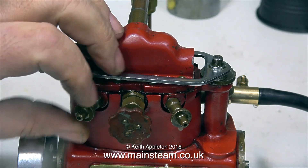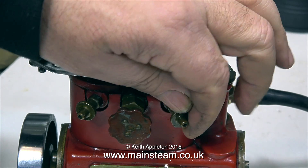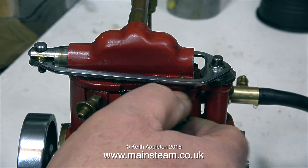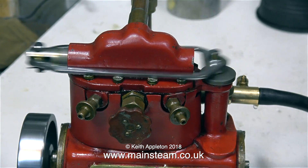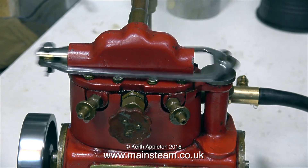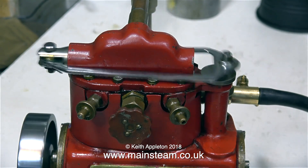Just in case you don't know, the purpose of having drain cocks on steam engines is to let the water out of the cylinders - because without this there would be a hydraulic lock in both cylinders and the engine would not turn over at all. Now when I turn over the engine with the drain cocks closed, it starts to run under its own steam. I notice that the drain cock on the left hand side is a little bit leaky - I'll give this some attention at a later date, because a dribbling drain cock is very undesirable.